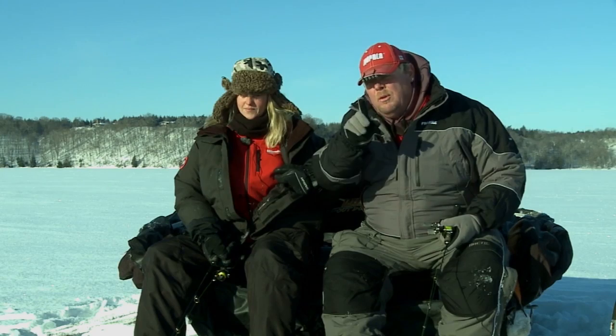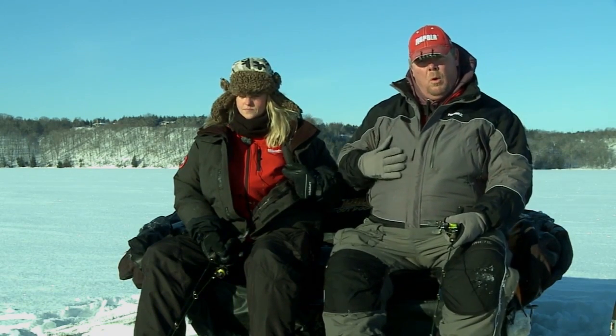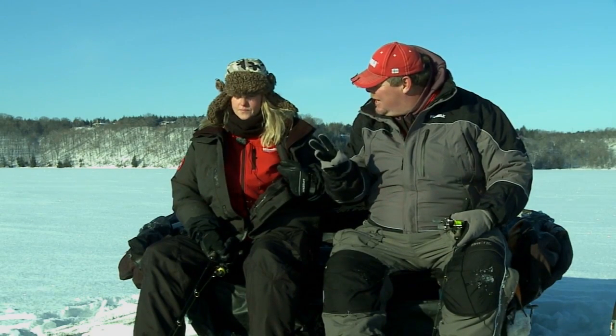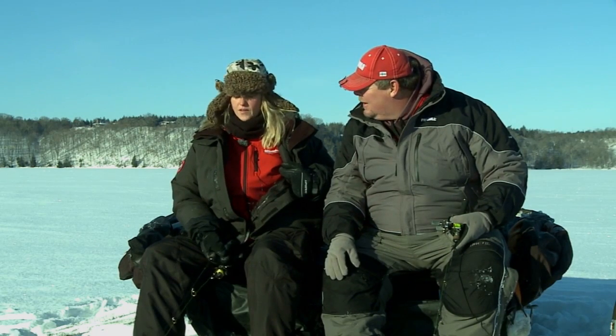Milwaukee doesn't only make great tools. This is a heated jacket and it heats the core — your front core and your back core — keeps you nice and warm. It's got three different cycles on it. Works great, you absolutely love yours. Fantastic.